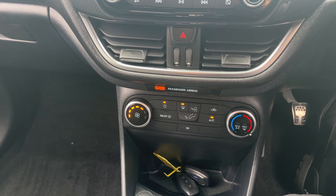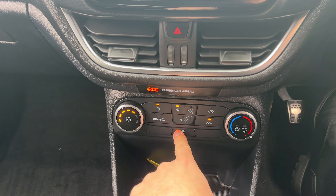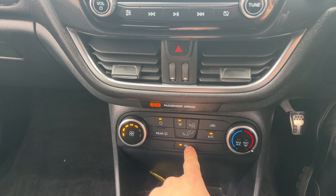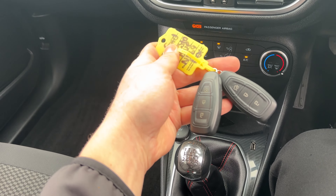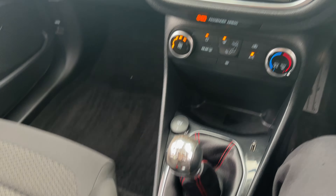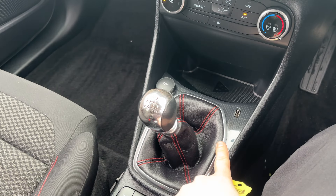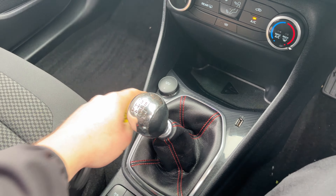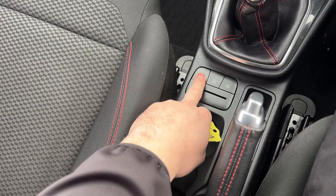Looking down into the climate control you've got AC and a front heated windscreen — very good on cold mornings, melts ice really quickly. As we're doing the video it is supplied with two keys and it's through the lovely six speed manual transmission. You've got a USB input and a 12 volt power outlet, and looking through here you've got your driving modes — normal, eco and sport.